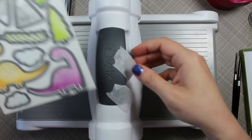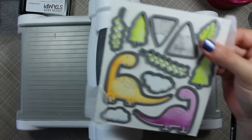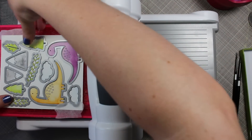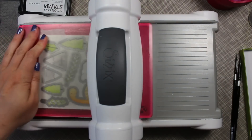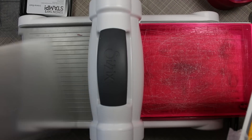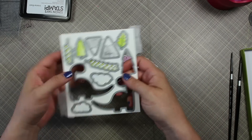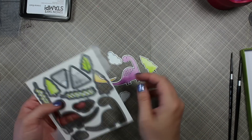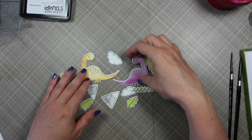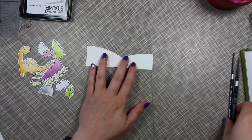Once dry, I lined up the coordinating die set over all the stamped images and used micropore tape to hold everything in place — post-it tape would work as well. Even though I use a magnetic plate as part of my sandwich, I still like to tape my dies down because my cutting plates are totally warped from heavy use. I taped them in place so they didn't shift when I ran them through my machine, and was able to die cut all the images in one pass.